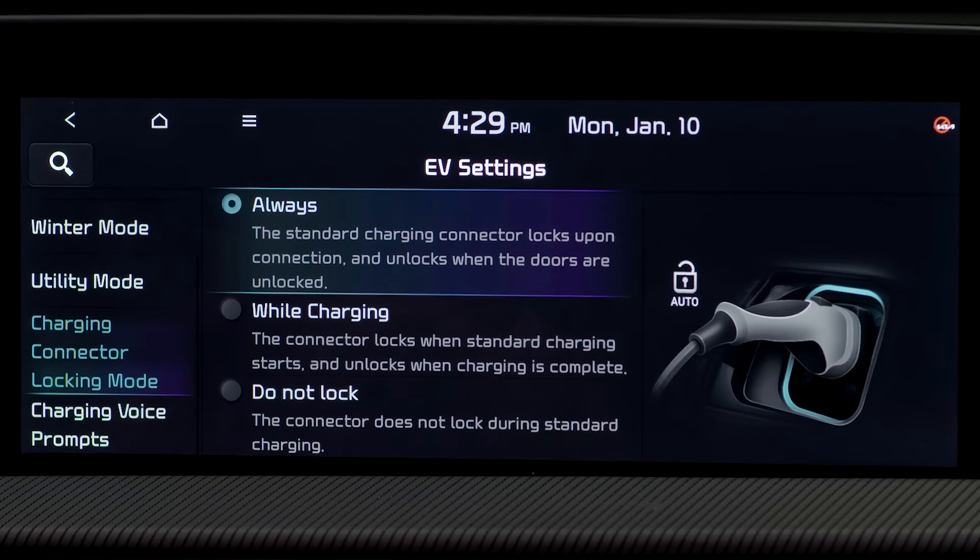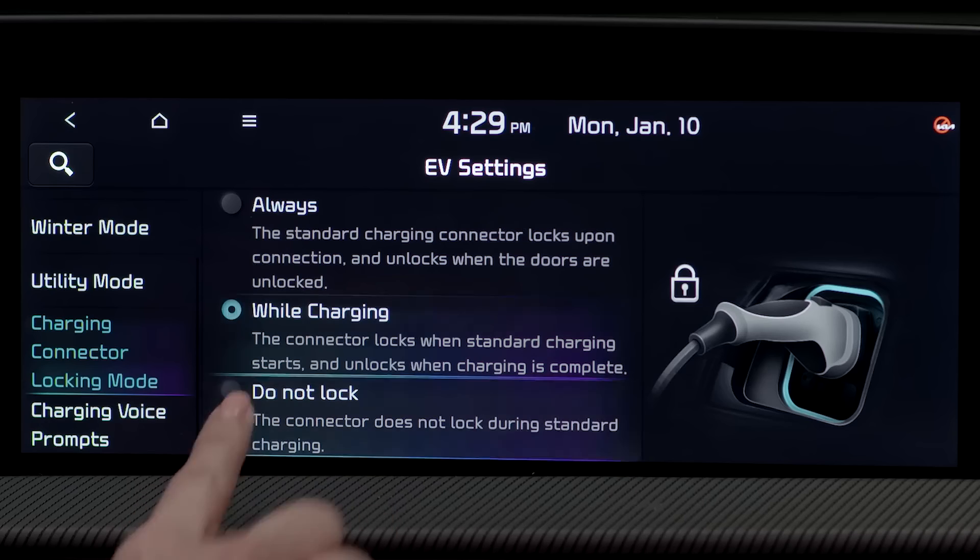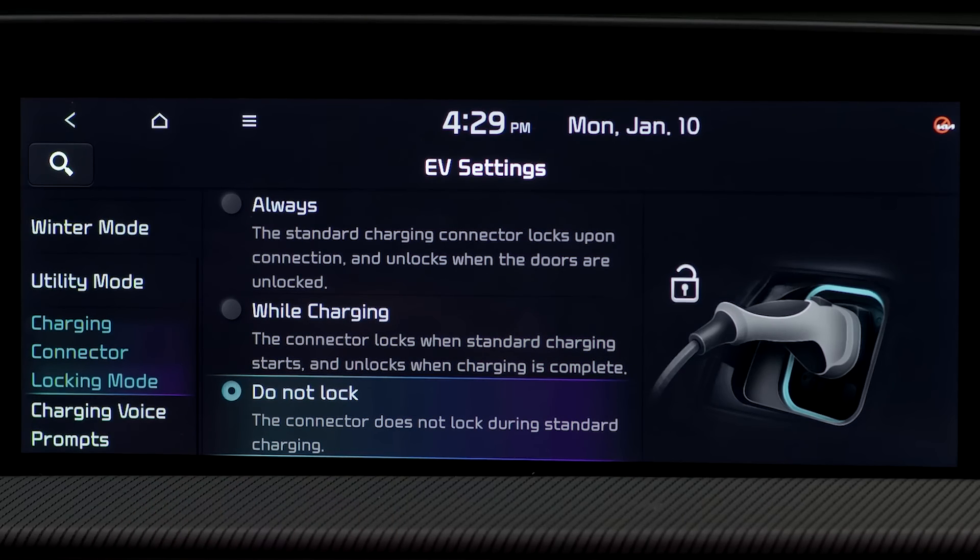Always mode means the connector stays locked until the doors are unlocked by the driver. If you unlock the door and do not disconnect the charging cable within 15 seconds, the connector will automatically re-lock. Lock while charging mode will unlock when charging is complete, which is useful at public charging stations as it allows others to use the charger once your charging is complete. And do not lock mode leaves the connector unlocked at all times.